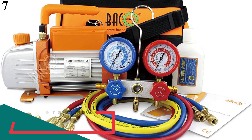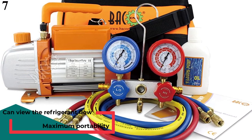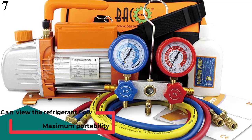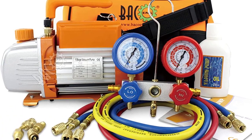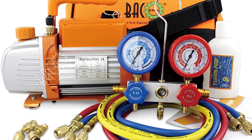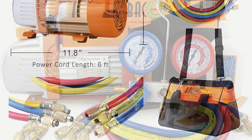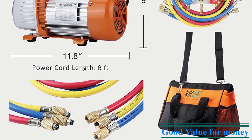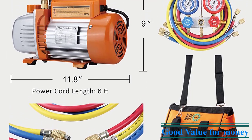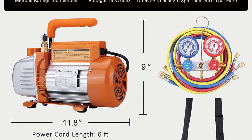Number 7: Bakoing AC Vacuum Pump. Bakoing is a relatively small brand, but the brand manufactures durable AC vacuum pumps that are right there at the top along with other vacuum pumps when it comes to performance and reliability. Bakoing's AC vacuum pump delivers 3.6 CFM with an ultimate vacuum of 0.8 pascals.